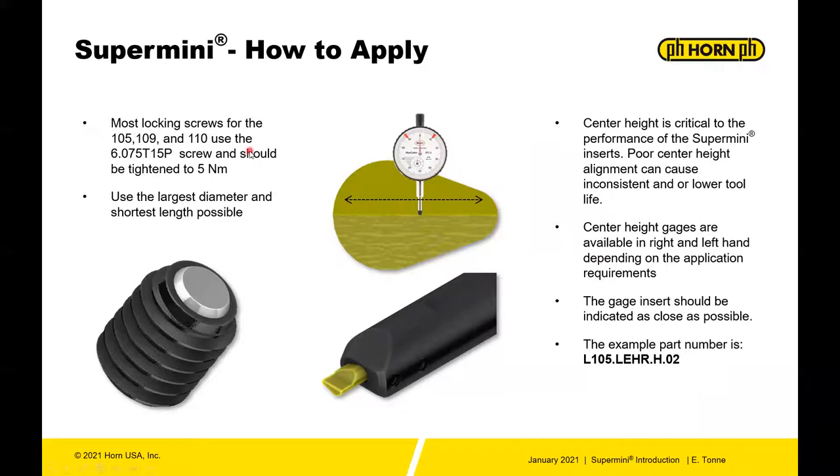First thing about super mini: the screw is very important to performance, so keep those changed out. Most of the screws are a 6.075 T15P and they should be tightened to around 5 Newton meters. Use torque limiting when you can as best practice.